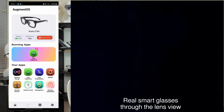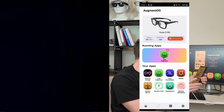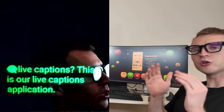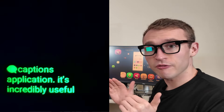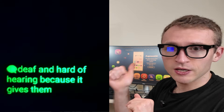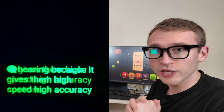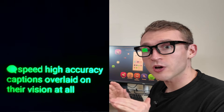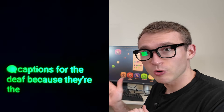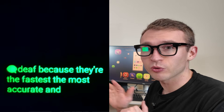Let me run an app real quick, like Live Captions. This is our Live Captions application. It's incredibly useful for people who are deaf and hard of hearing because it gives them high speed, high accuracy captions overlaid on their vision at all times. Ours are actually the best captions for the deaf because they're the fastest, the most accurate, and they're completely free with Augment OS.